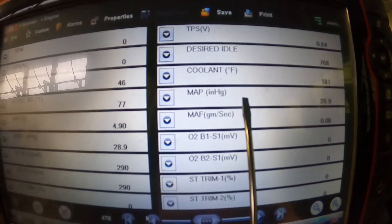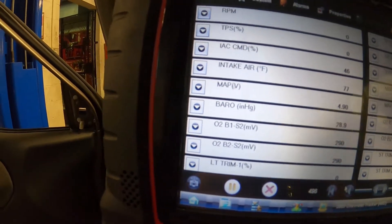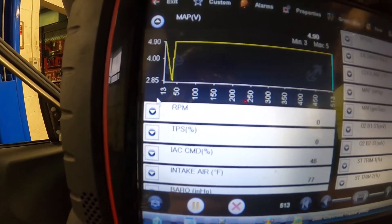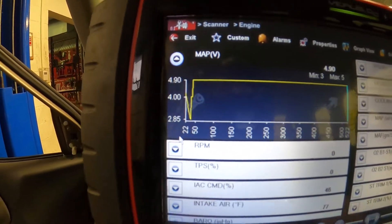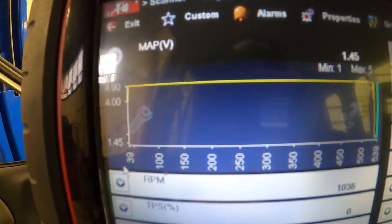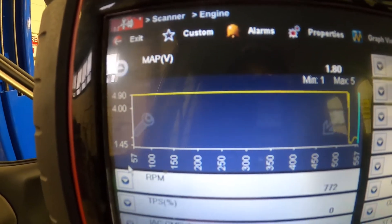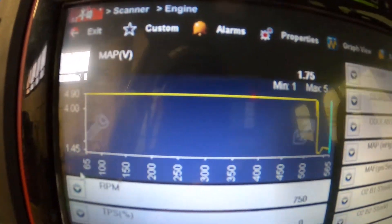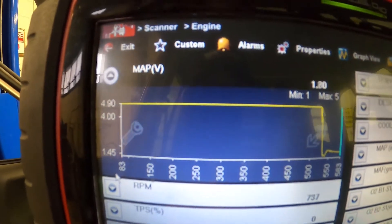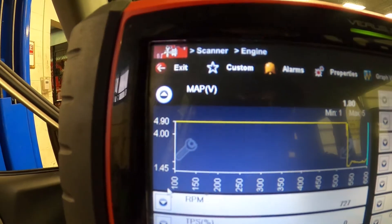Not every vehicle gives you all this information, but you usually always find some sort of a voltage reading. I'm going to make it a little bigger and put it on a graph. Let me start this thing up. So as you can see — engine off, key on, no vacuum in the intake, high voltage reading — now we have the car running at idle and the voltage has dropped to a lower voltage. We have a high vacuum situation right now.